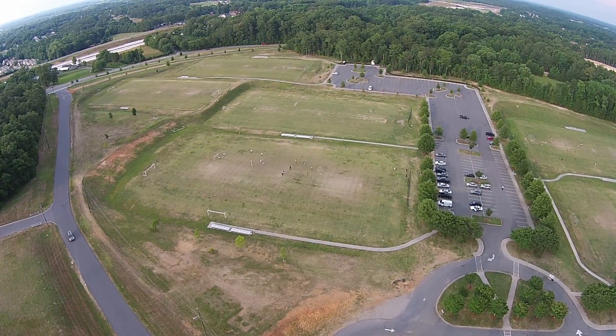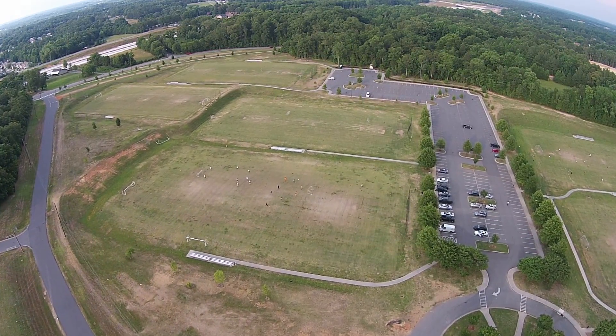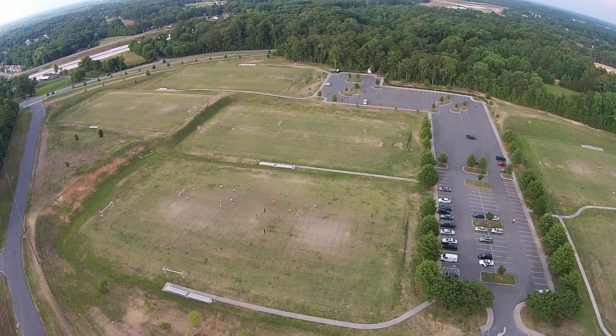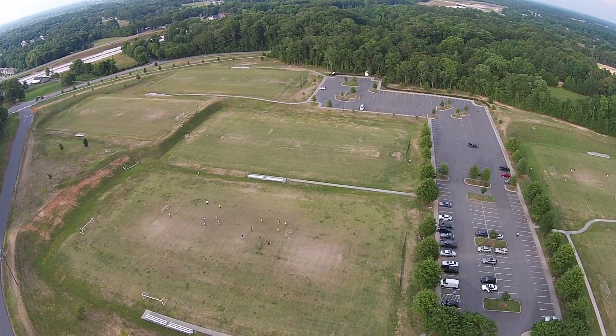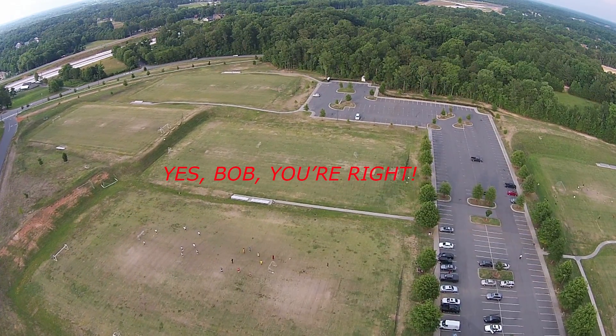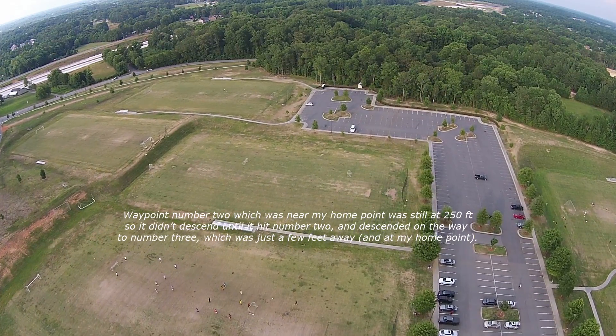As it is now 827 feet away from me and it's still at 250 feet. So I think that I had it programmed at 250 feet until it got almost home. I think that's right. So I'll be able to review this after — I may be able to review it now.